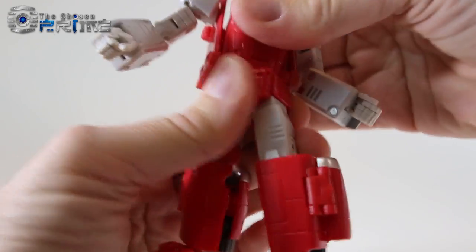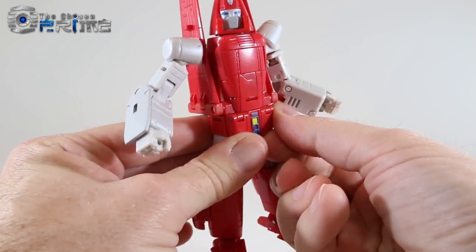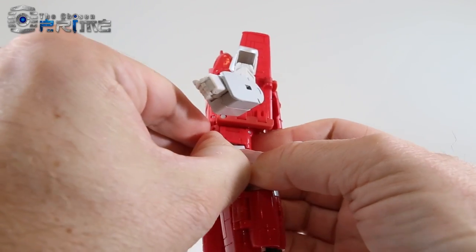He can rotate fully at his waist. Everything on this figure is really nice and stiff, which is kind of surprising for a test shot this early.